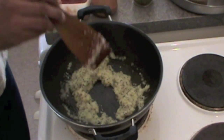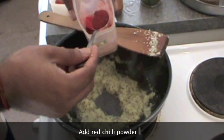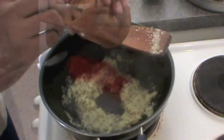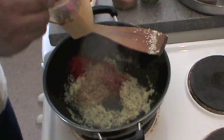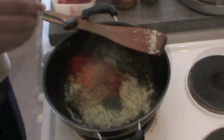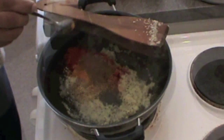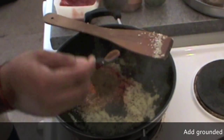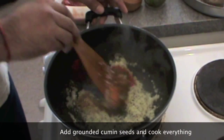Cook the coconut now, then add red chili, coriander powder — we will add all our masala: turmeric powder, a little garam masala, and then add ground cumin seeds. Mix this masala with the onion and coconut mixture.